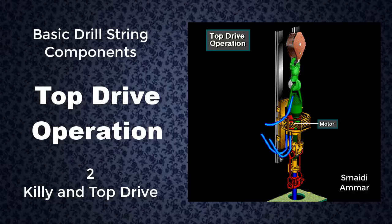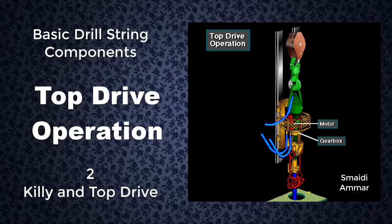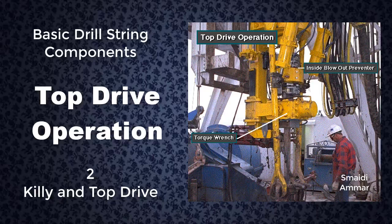A motor and gearbox power the main drive shaft. The crew makes up the drill string to the drive shaft. The built-in inside blowout preventer, IBOP or safety valve, keeps fluids from back flowing up the drill string when the driller closes it. The crew uses the torque wrench assembly to make up and break out, connect and disconnect, the drill string.